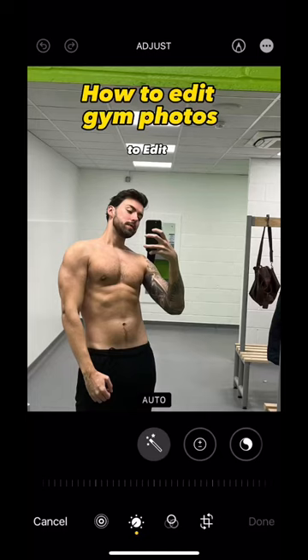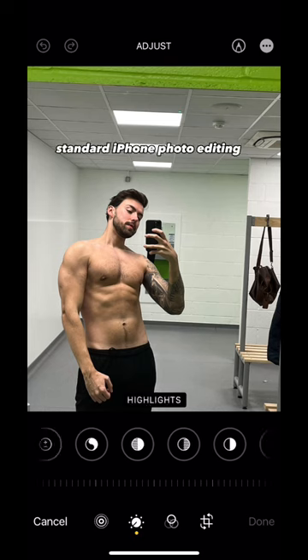This is how to edit your gym photos. You don't need any apps for this — literally just the standard iPhone photo editing.